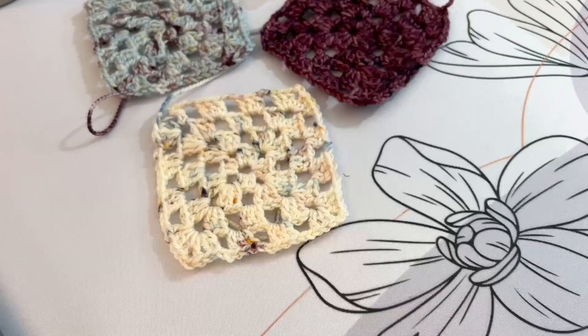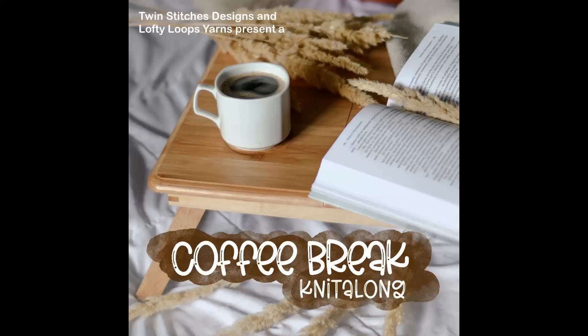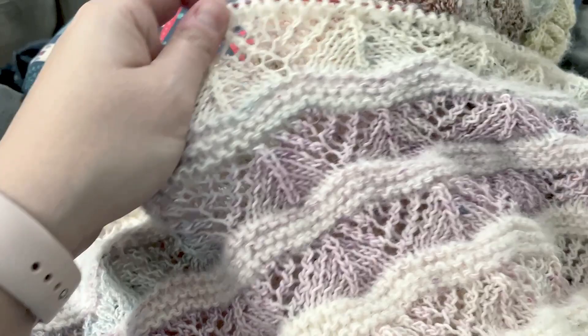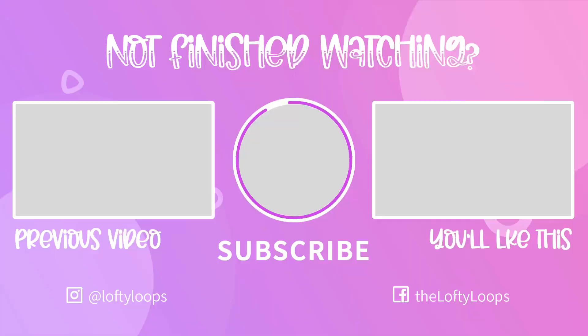These little crochet granny squares took no time at all to whip up — I got all three done last night and I love them. Obviously I'll get some photos under better lighting, but look how cute they are. Just wanted to throw in another reminder for the kickoff of the Coffee Break Cal that starts this Sunday — all the details will be down below, and I really hope you join us, it's going to be a lot of fun. With that, I'm signing off — thank you all so much for watching and I will see you all soon. Bye!